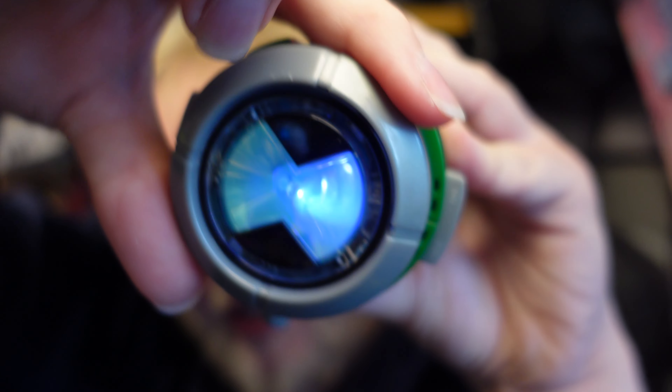This comes with demo batteries which should be all good and hunky dory. It's handy that it's got some holes in the back so you can push the batteries out.